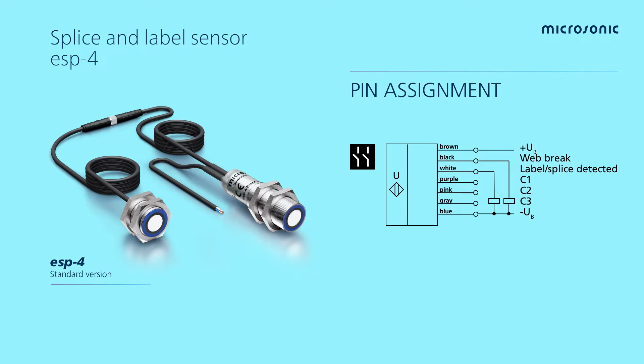We have three input lines. With one input line we can perform the teach-in. The second input line is to switch on an automatic guidance to follow any kind of changes in the material, and with the third you have the option for synchronization.